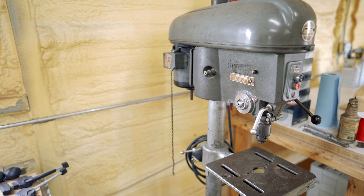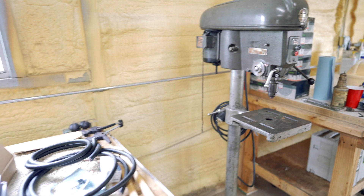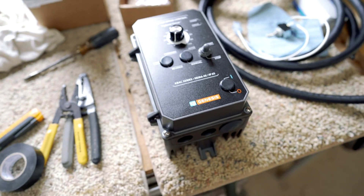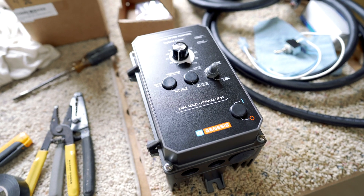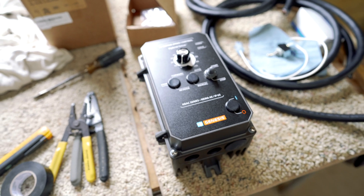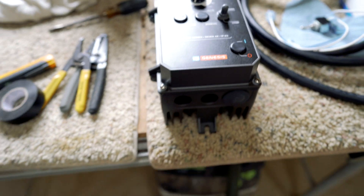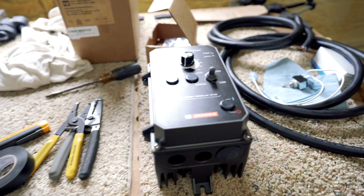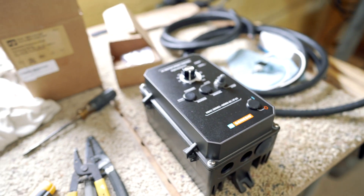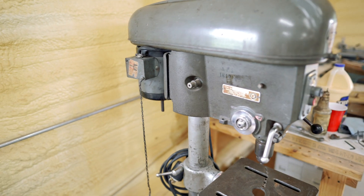It's three-phase, and I don't have three-phase power in the shop, but I've been searching around and I found a solution. It's the KBAC series AC motor speed control — a power inverter to take single-phase 240 volt and invert it to three-phase power that this half-horsepower motor will work on. I'm going to show you in this video how I wire up this power controller to this brand-new drill press, brand-new to me, and then start drilling with it.